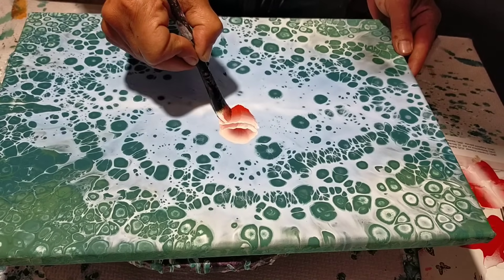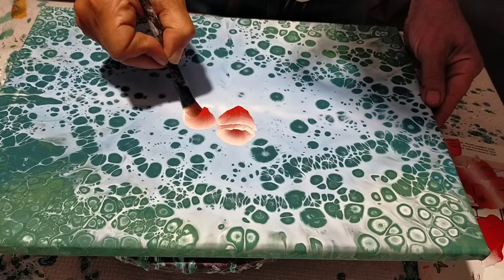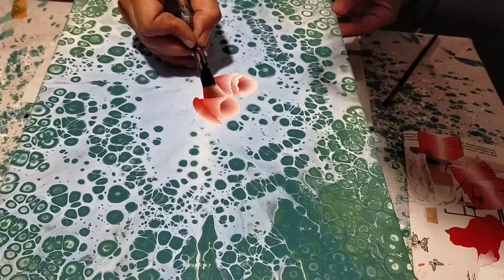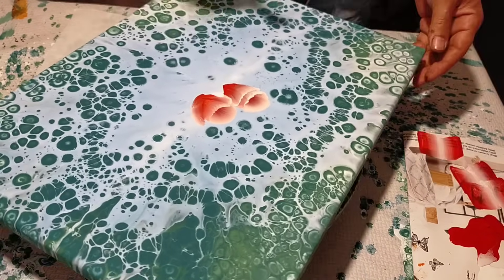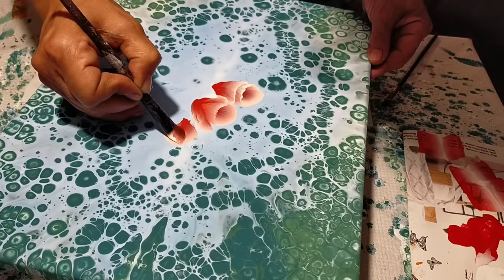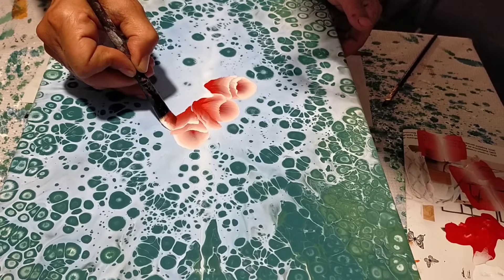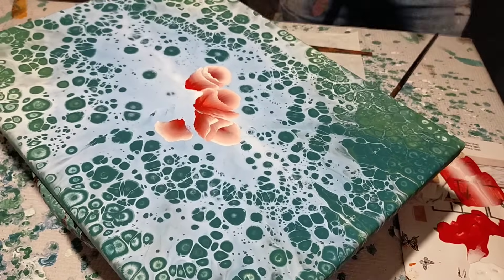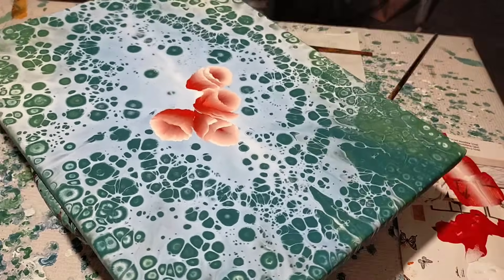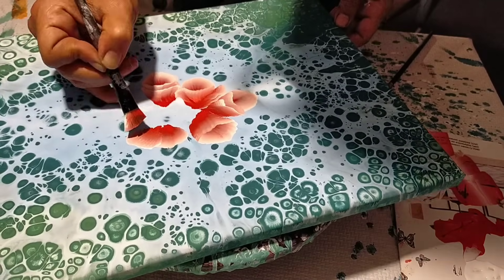The one stroke or double-load technique — a very simple way to work. I always recommend it. I press down once or twice for the first petal, then go down for the second. I press and spread — that's all. I use the pour painting and cells as a base, and now with some flowers painted this way, just repeating the same brushstroke — press and open — going back twice to mark it well, and underneath I add the same stroke.